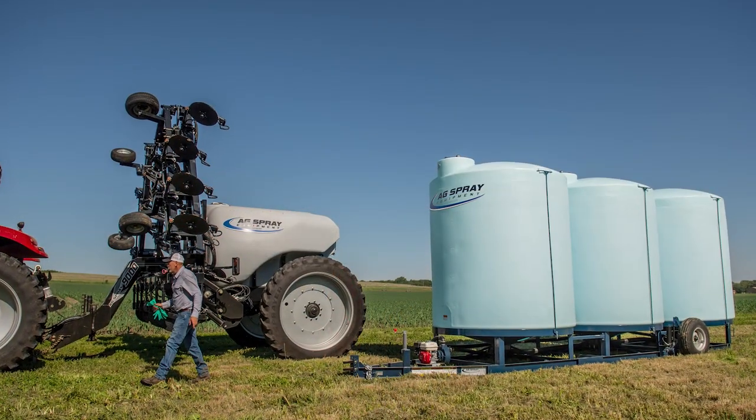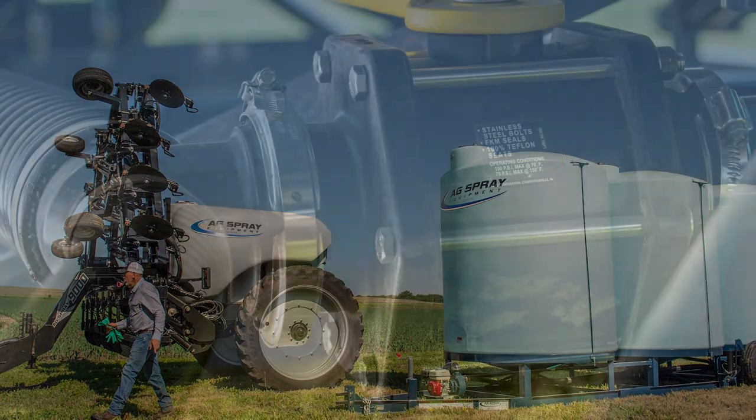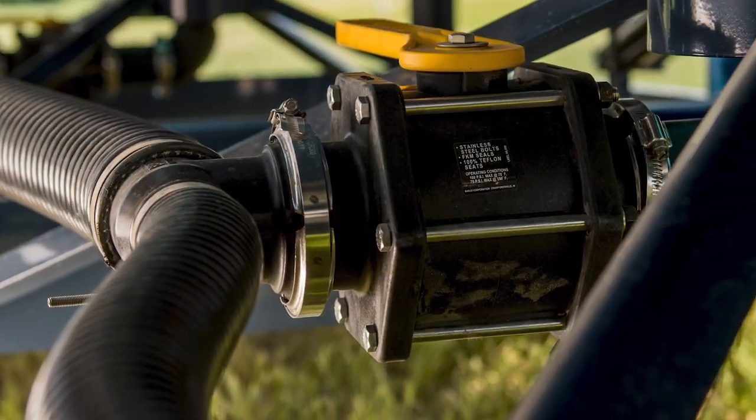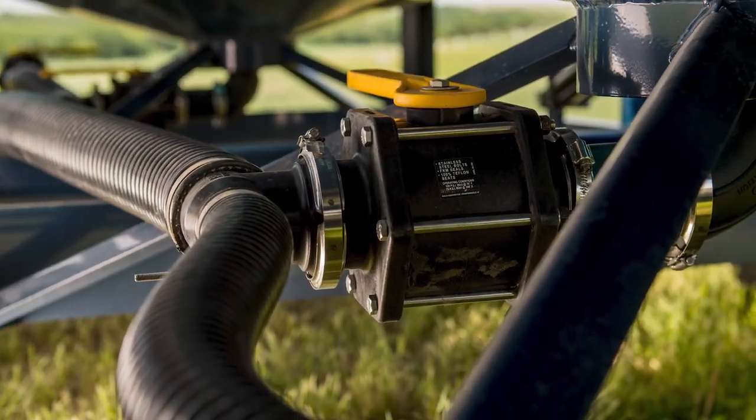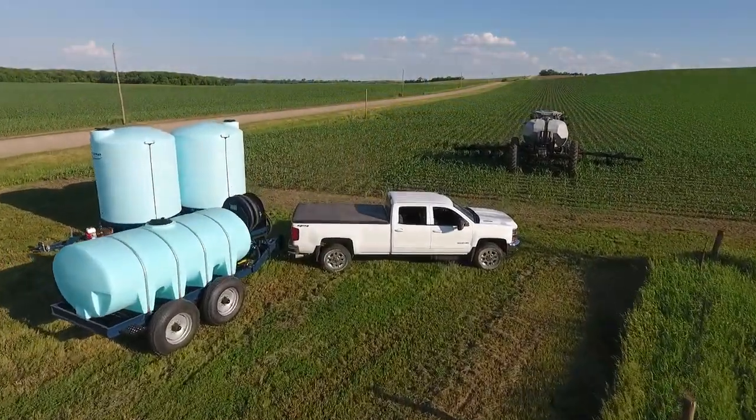AgSpray Equipment, the leader in liquid application equipment, parts, and accessories. To find out more about our portable cone bottom stationary trailers, reach out to one of our AgSpray Equipment locations or dealers, or visit us online at AgSpray.com.